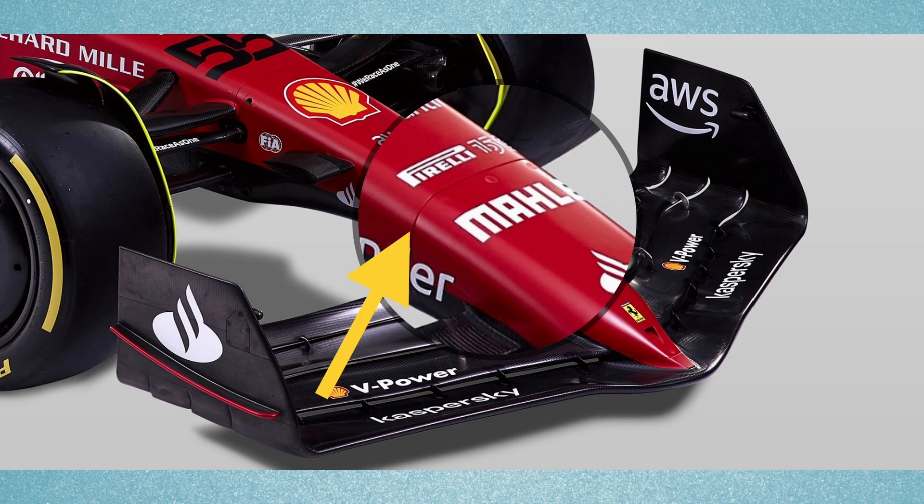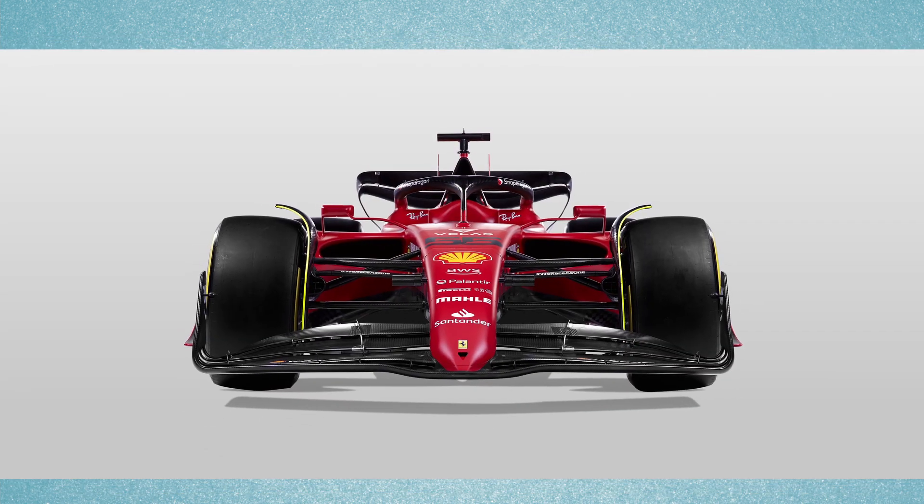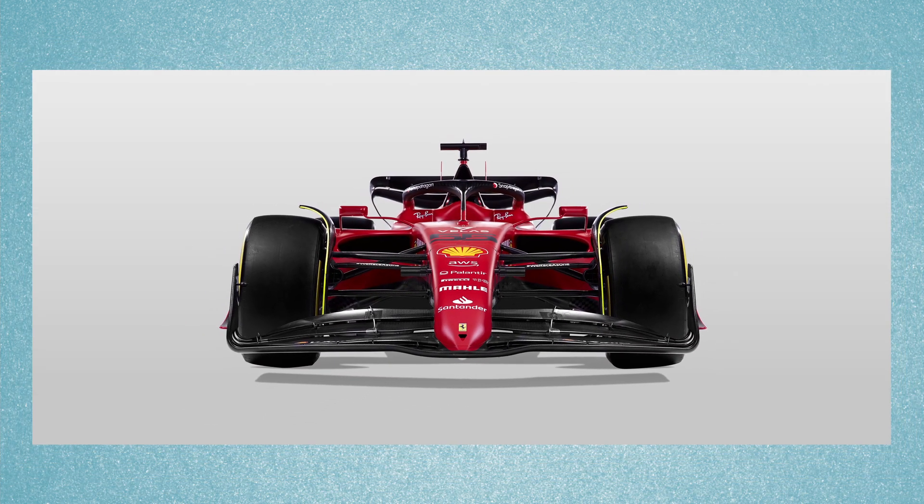The nose being so long, Ferrari has split it into two parts. This will be interesting to see how they handle repairs during a pit stop.